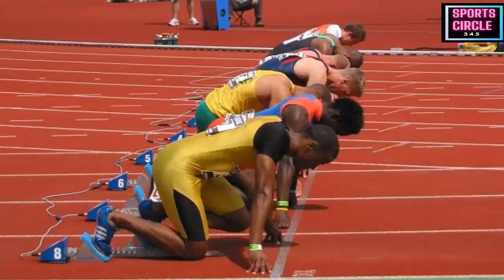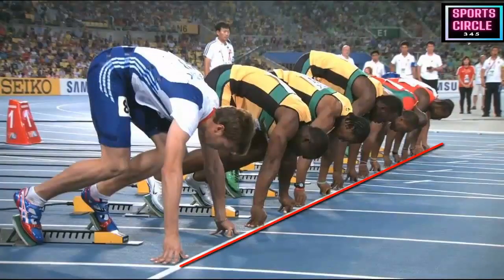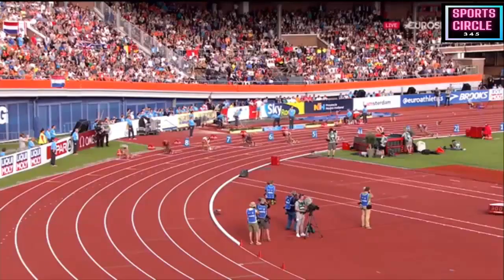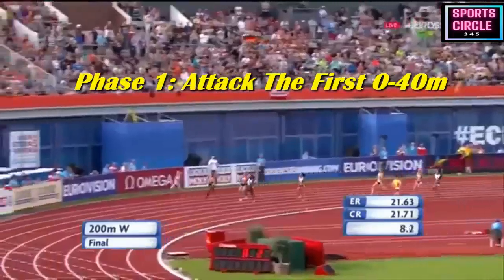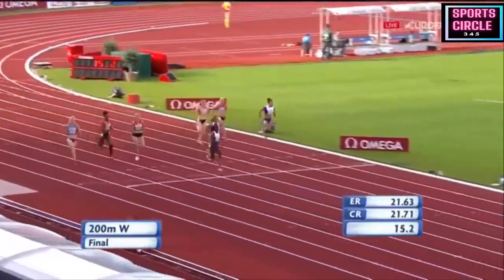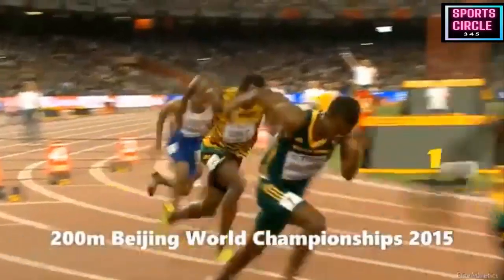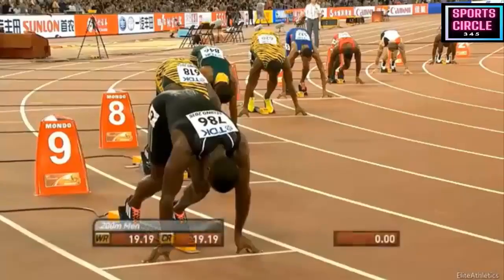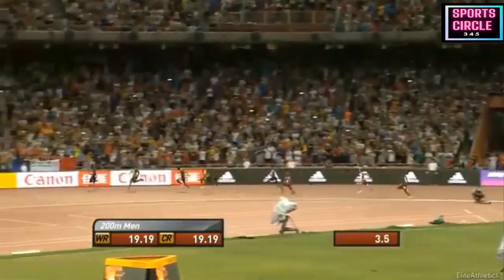Phase one — Attack, the first 0 to 40 meters: once you have taken your marks, listen out for the officials. During the set call, raise your hips and keep the pressure on your feet and not on your hands. This way you'll be able to explode from the starting blocks more forcefully. Once the gun goes, push hard off of both feet, swing your arms to build momentum and drive out of the blocks. You want to attack the first 40 meters. During this phase your energy stores come from the ATP-PC energy system, which is short-lived, so focus on being powerful to fire the muscle fibers into action during acceleration.